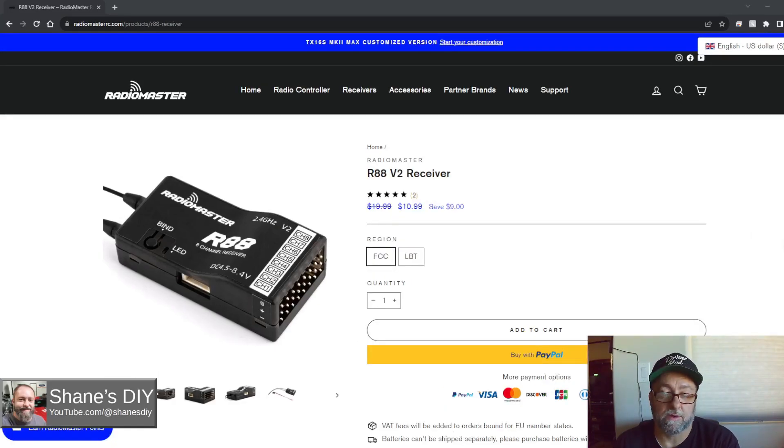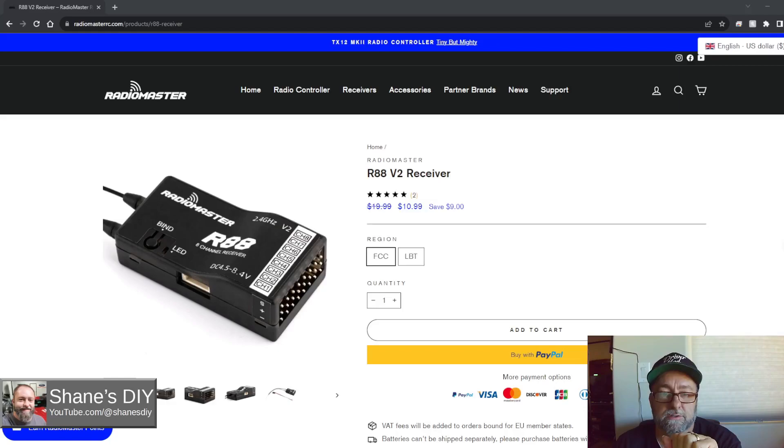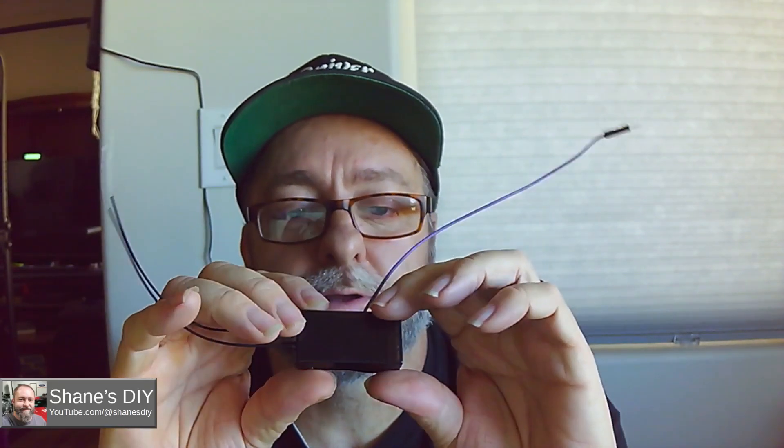I'm featuring the R88 in this video because I found a secret. RadioMaster isn't advertising this, but while I was monitoring the telemetry values coming back from the receiver, I noticed a value of A2 that was in my telemetry list and it had a V after it like it was a voltage. I saw this when I was connected with both D8 and D16 protocols. The S-Bus connector on the side has four pins — only three are used for S-Bus. There's a fourth pin, so I wanted to research what that pin was doing. I checked it with an ohmmeter to ground to make sure it wasn't a dead short, then injected a low voltage into that pin and sure enough I got a value on that telemetry input on A2.